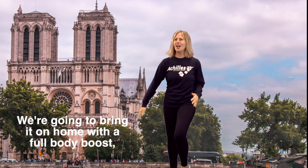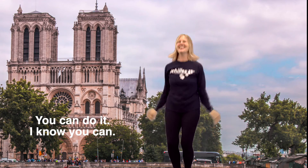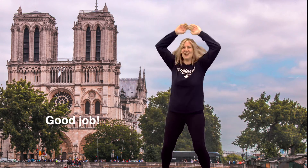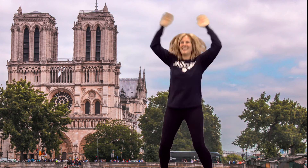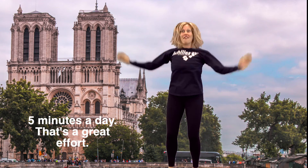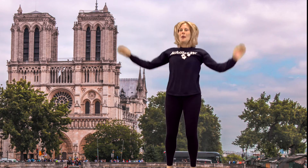Our boost is not over. We're gonna bring it on home with a full body boost of jumping jacks. Here we go — a full minute of jumping jacks. You can do it, I know you can. Woo! Good job, good job. Are you feeling the burn? I'm super proud of you. Five minutes a day — that's a great effort. You should be proud too. We're halfway there. Keep going. Ten — how about ten more? We got it.